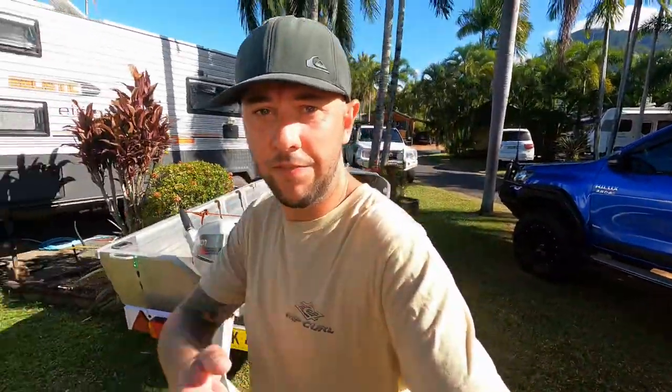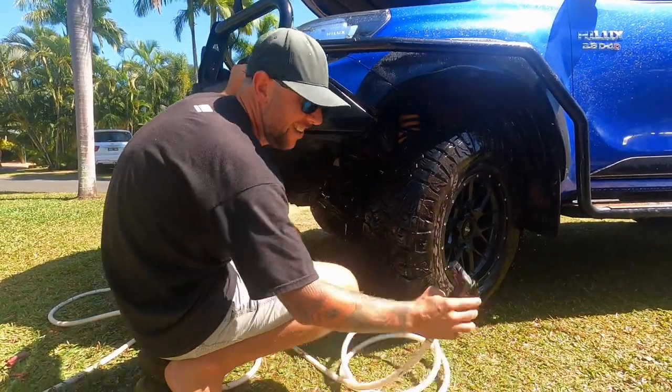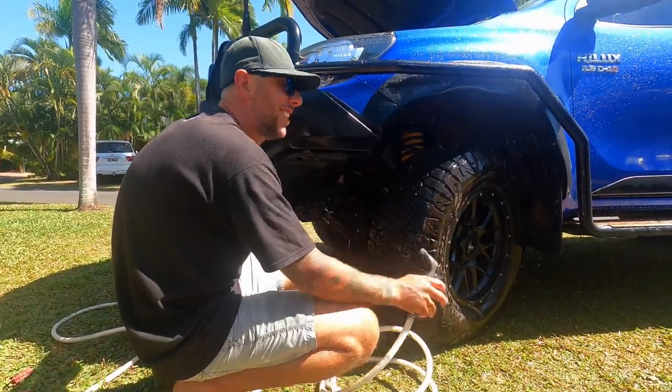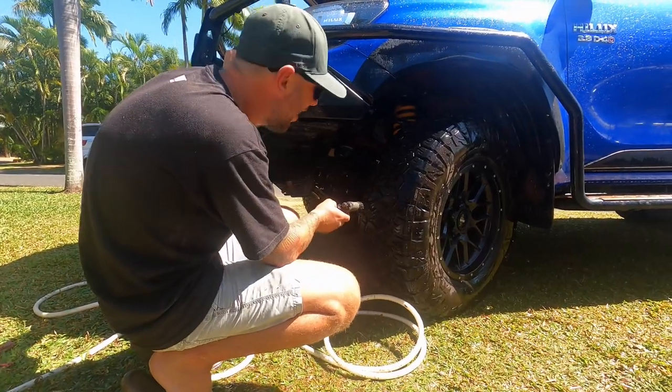All done, all clean! Thanks for watching, hope you enjoyed that. It's all clean, all done, beautiful and ready to go again. We nearly missed it - she was cackling so hard. I picked the hose up and it hit me in the face. It was an accident when I did the first one.